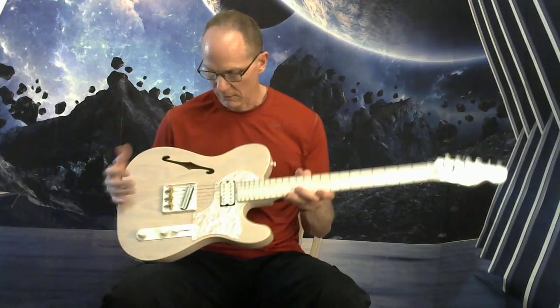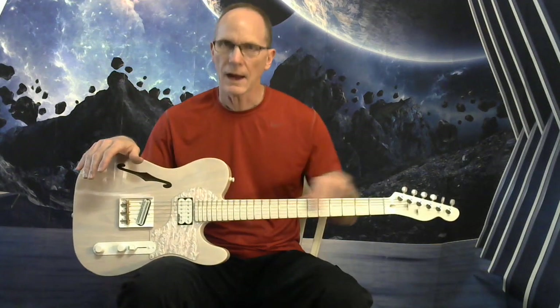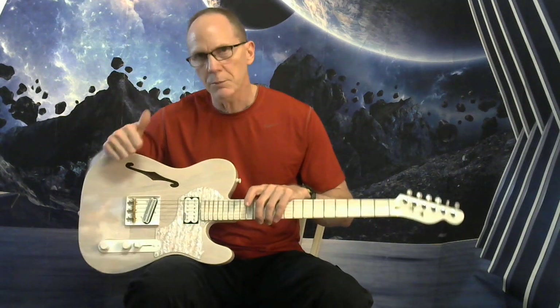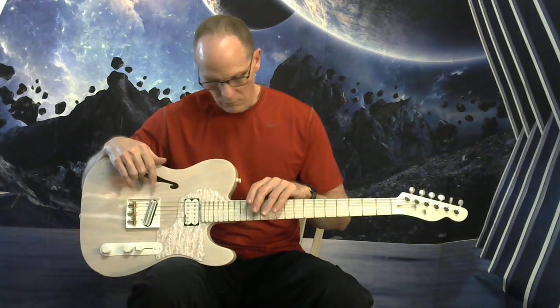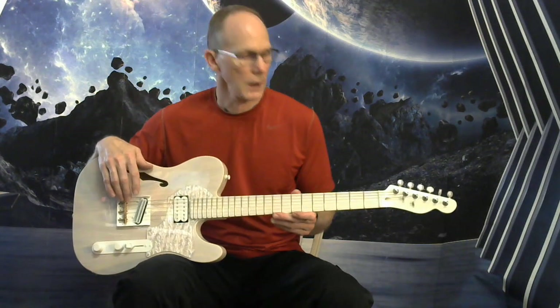Gloss white neck. Did a great job of getting your nut height dialed in, your intonation spot on, your action spot on, your neck relief — so everything good there. Good playing experience.